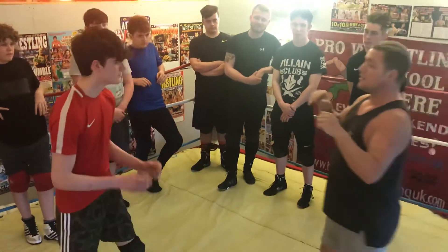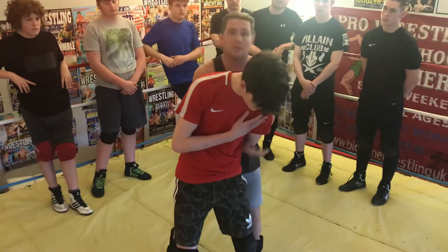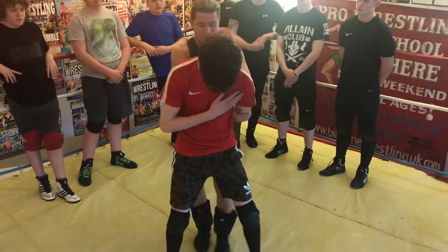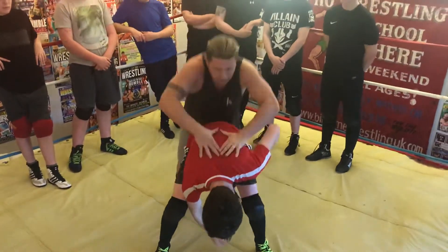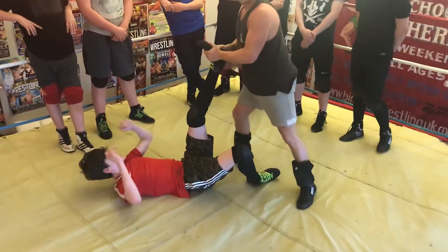So the first one, coming to your opponent, take the back hammer. What you're going to do is, while you've got the back hammer on, you're going to put your leg through so he bends down as a bend step. And take the leg.